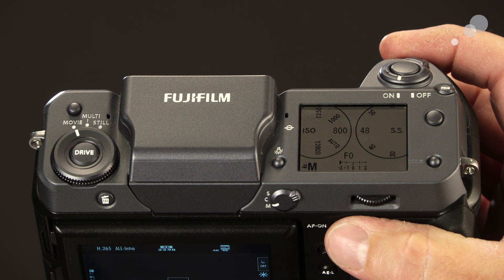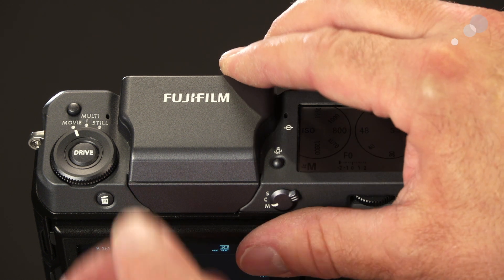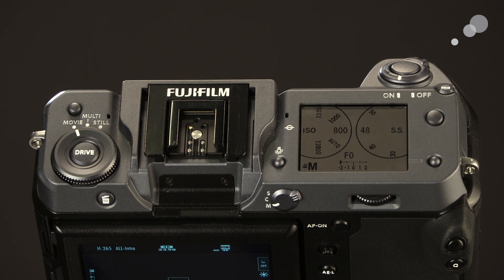I can change my sensitivity as well. There's also the option to pull this cover off, which allows me to put on an electronic eyepiece. This is incredibly helpful in bright outdoor situations — you can see all the critical settings, check your focus, and compose without glare.